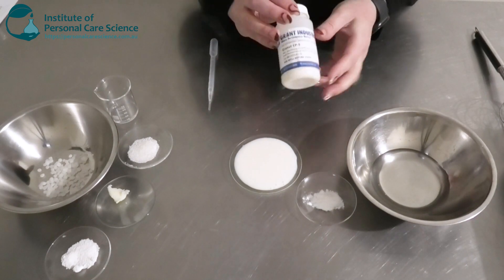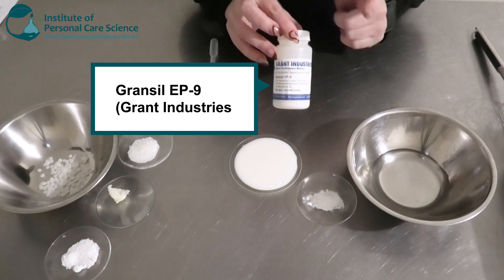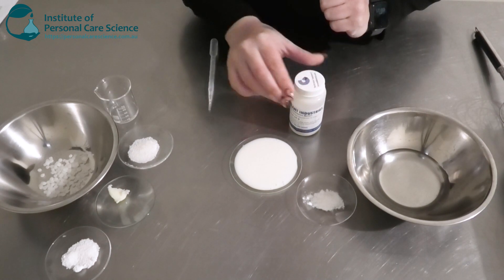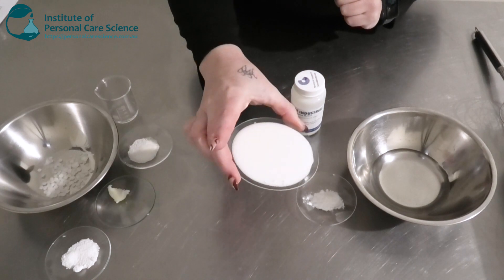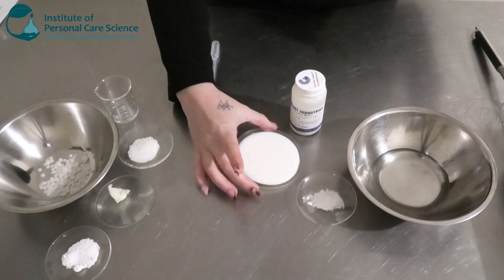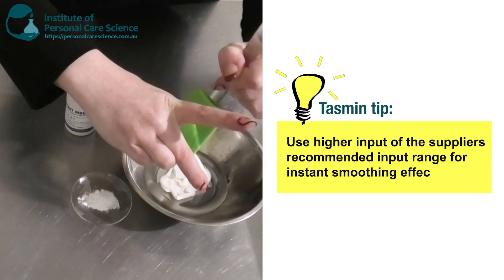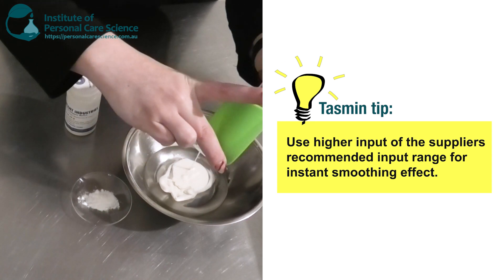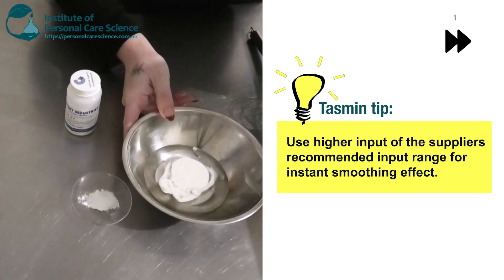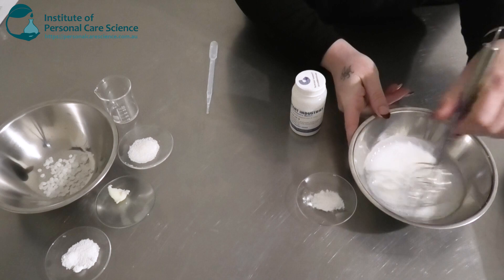Next is my star ingredient — this is the Grand Seal EP9 by Grant Industries. This is the instant wrinkle smoothing active that I'm going to be using. As you can see, it's a really nice white liquid. It is advised to add it to the water phase as it will make it easier to incorporate, and it does require quite a high input to achieve the instant wrinkle smoothing effects. It goes in really nicely into the water phase.